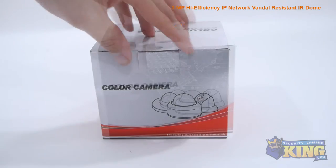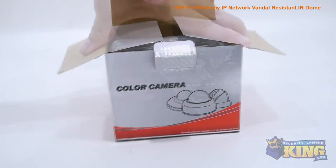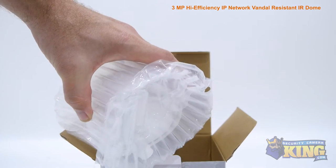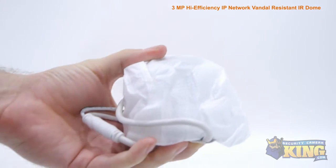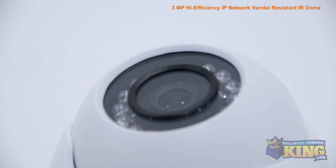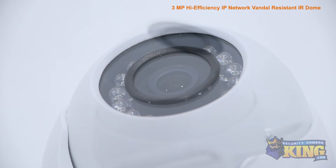This is our Elite Series 3 megapixel high efficiency IP network vandal resistant IR dome camera. This vandal resistant camera can capture video up to 3 megapixel or 2048 by 1536 resolution at 20 frames per second, allowing it to capture incredibly detailed video footage.